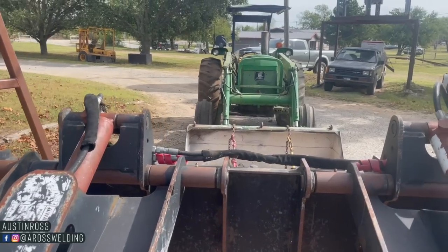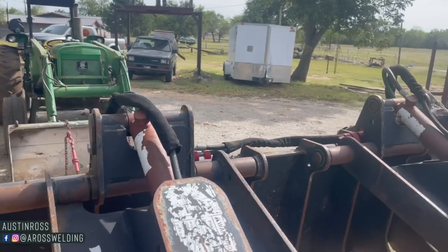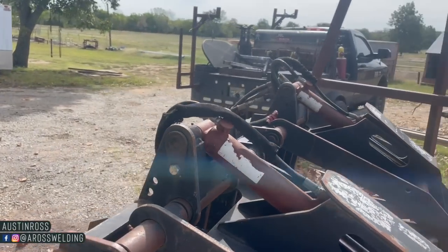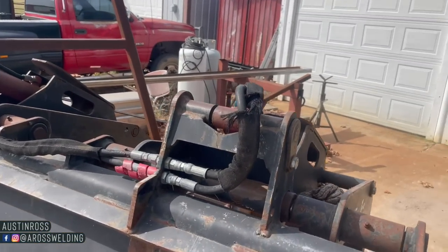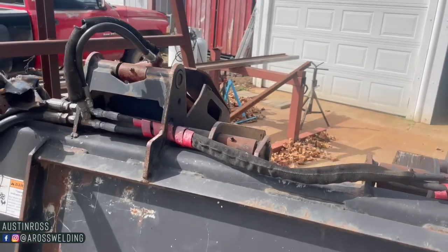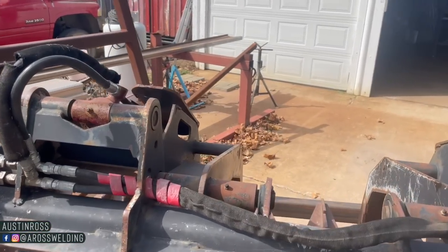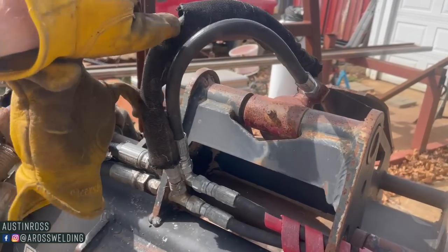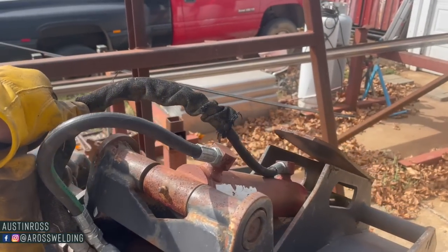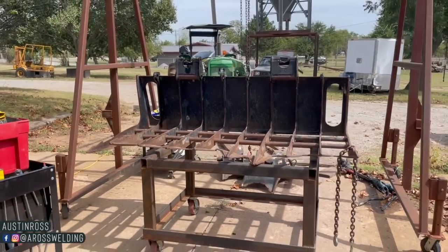Hey, what's up guys, welcome back to the channel. In today's video we are going to be rebuilding and repairing a skid steer attachment called a grapple. It's been beat up real bad — there are about four teeth that I plan on replacing and a plate itself, as you'll see shortly. The first thing I needed to do was get footage of where the hydraulic hoses were ran, because I knew I wanted to take off the hydraulic claws so I could work on this a little easier. Here the claws are already taken off.